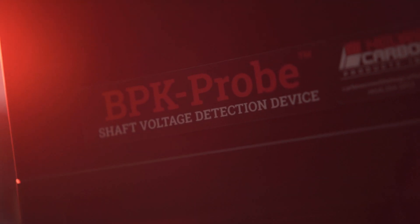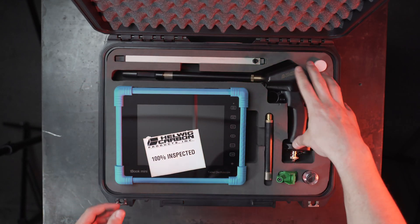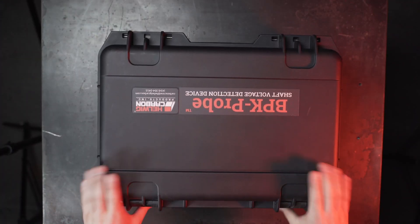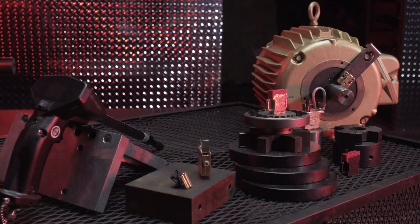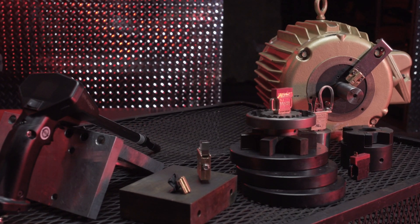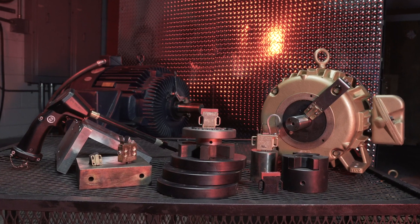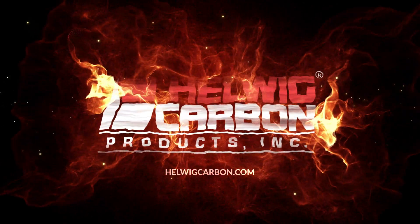The BPK Pro comes in a durable, watertight case and comes with everything you need to conduct shaft voltage testing. For a trusted, long-term shaft grounding solution, choose Helwig Bearing Protection System. Visit helwigcarbon.com for more info.